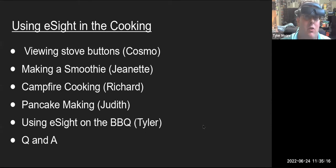For using the eSight with cooking, we have a number of things we're going to look at. First, we're going to do stove buttons and kitchen appliance buttons with Cosmo. Then we're going to look at making a smoothie with Jeanette, do some campfire cooking with Richard, and some pancake making with Judith. And also using eSight on the barbecue — I'm trying to make some cheeseburgers for my daughter. And then we'll do a Q&A.